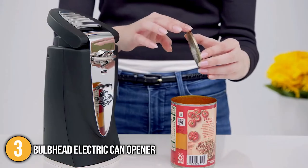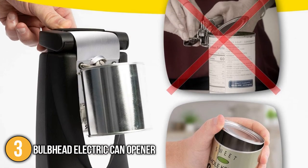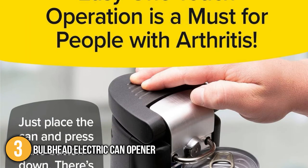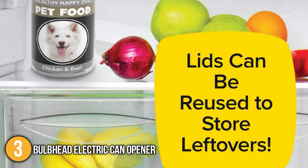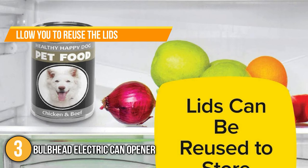This results in edges that are incredibly smooth. Our team likes to highlight that the tool can keep the lid in place until you are ready to remove it, preventing any spills and messes. We simply pop the top of the electric can opener and release the can. Our team also highlights that cans opened using this model allow you to reuse the lids for leftovers, saving you a lot of time and money in the long run.